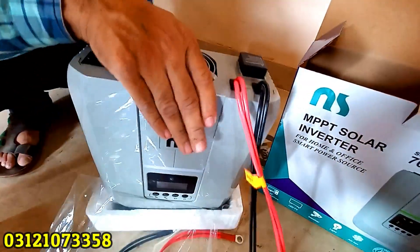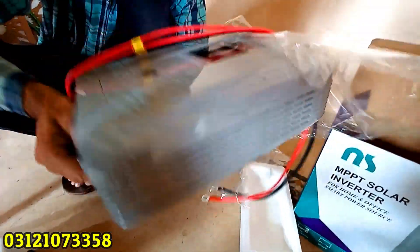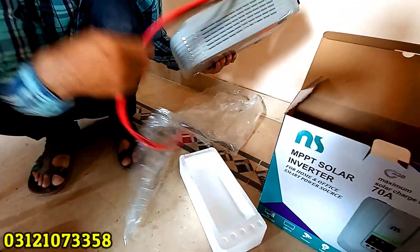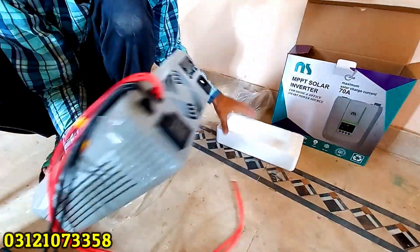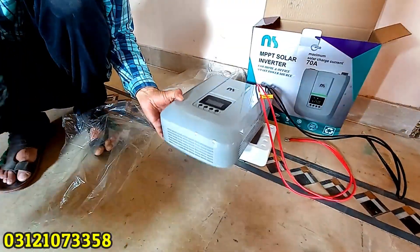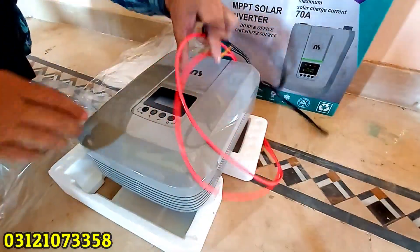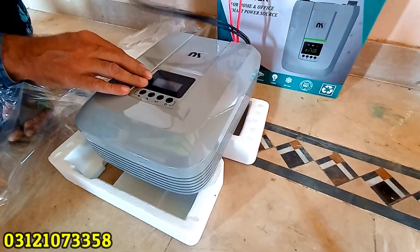Look at this inverter. This inverter is designed especially and load is very easy to put in. All the lights that you have in the house, you can put load on it — all the computers, CCTV cameras, and all the things you can run with it. The warning issue is also covered, and all the load is supported.